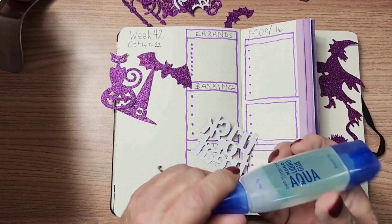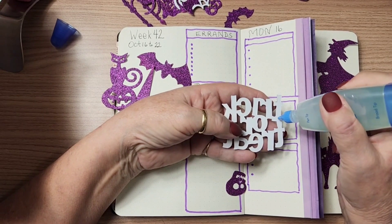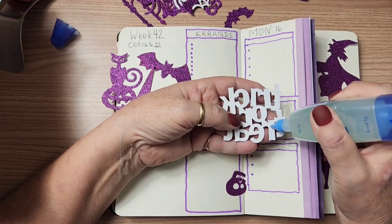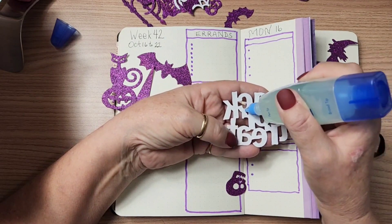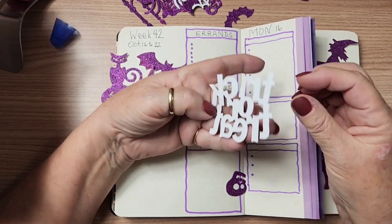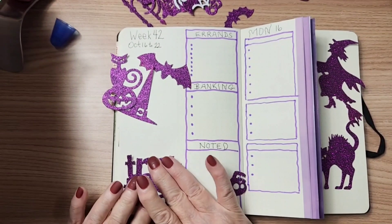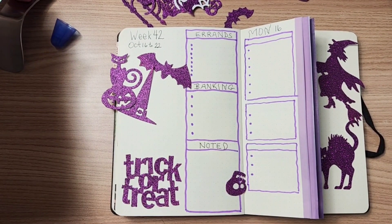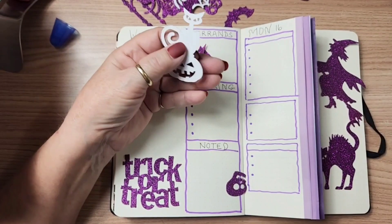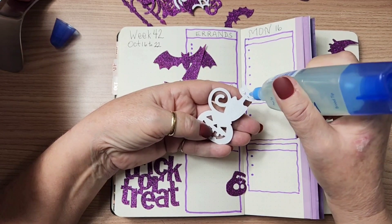I've got my Tombow glue with this really fine point on it right here, and all I have to do is just put the tiniest little bit. I'm going to put this at the bottom of this page, and I'm going to put this one in next. I love all these shades of purple together.